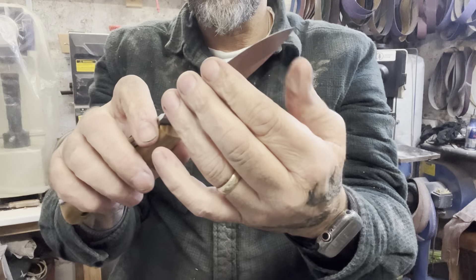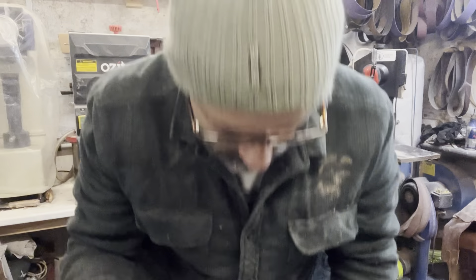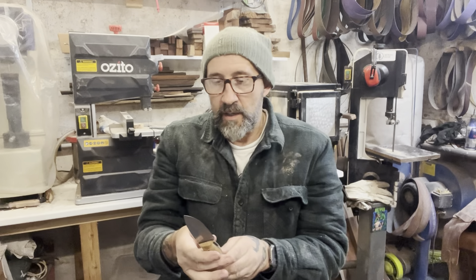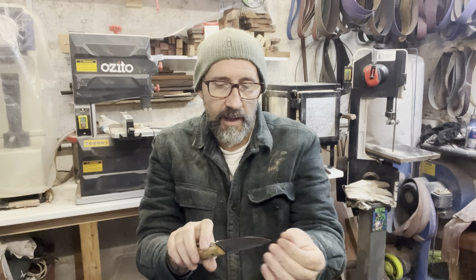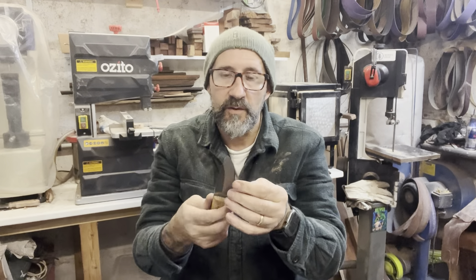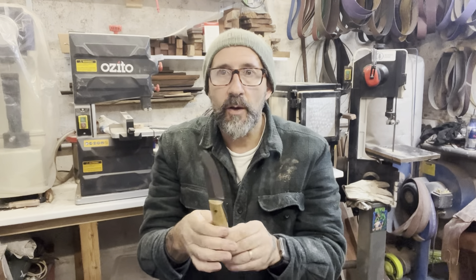They're not sharpened yet - they haven't had their edge put on. With a sabre grind, the last thing you do is grind the edge on that bevel, then give it a strop on the stropping board and leather, and they're good to go.